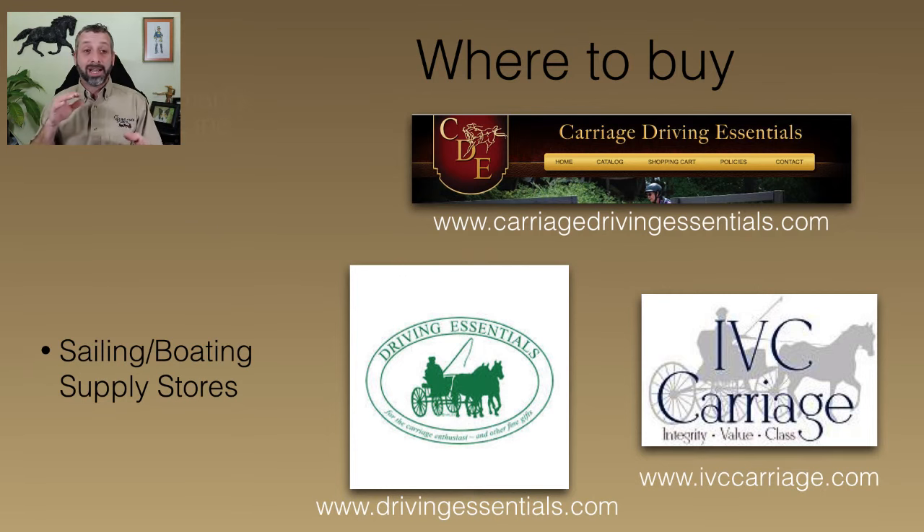I am no longer in the retail business and I don't get anything out of these particular retailers — I just pulled these three because they were the quickest ones where I was able to find snap shackles. Carriage Driving Essentials has both the Wishard snap shackles and the Springer snap shackles. One's in California — Carriage Driving Essentials is California — Driving Essentials is Pennsylvania. They have the Springer snap shackles, as well as Iowa Valley Carriage. These are just places where I know we can go for some of our carriage driving hardware.